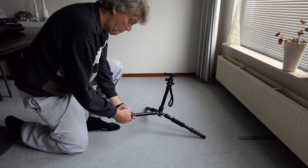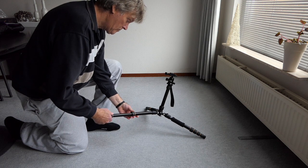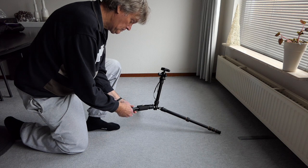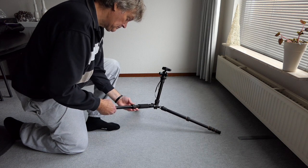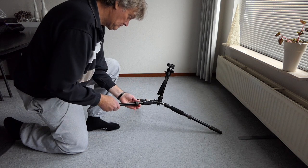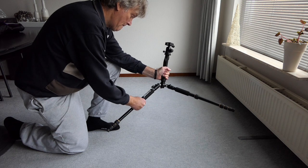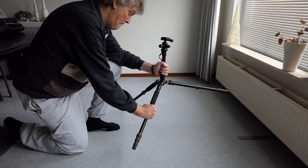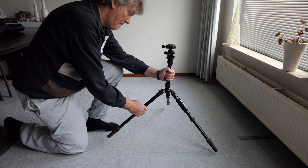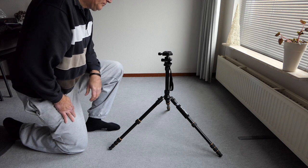Let's extend the legs a bit. Those rubber grips are really easy to use — they only need a small rotation to be able to extend the legs. Now that we have them extended, we can click the legs to the second angle position. Have a look at how that tripod is standing — very sturdy. It can still be used on the table maybe.